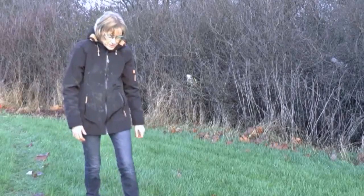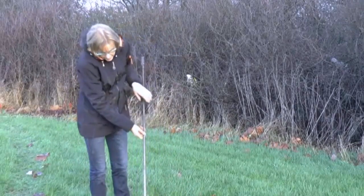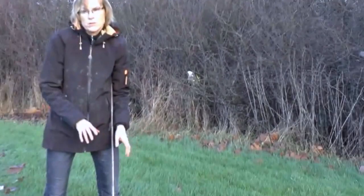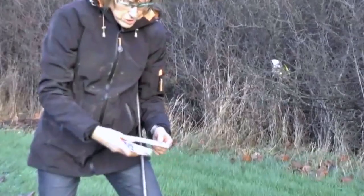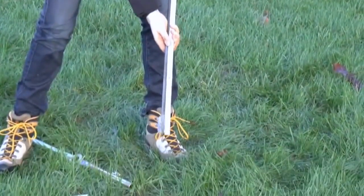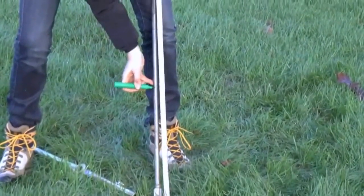Before you start the measurements, you have to assemble the equipment. On the rod, you have to make sure that it is marked for every 20 centimeters, because you take a test per 20 centimeters. If it is not already marked on the rod, take a folding ruler, start from the bottom of the vein, and mark it for every 20 centimeters.